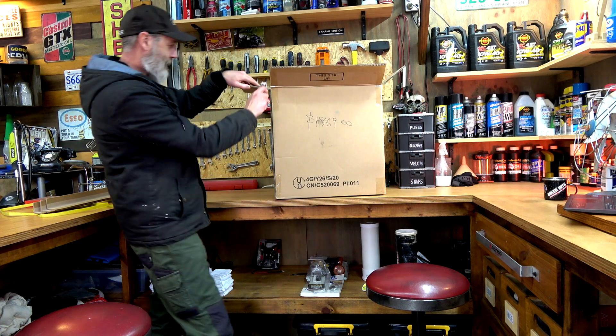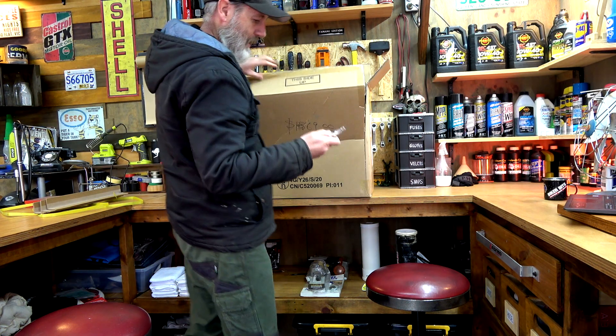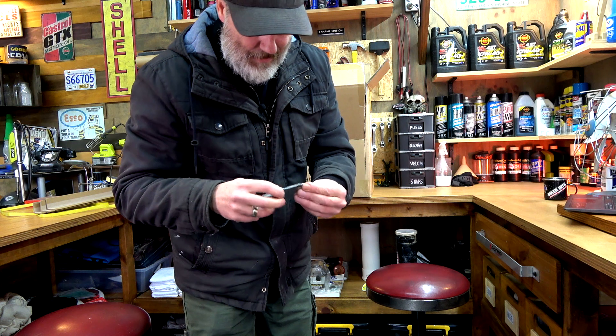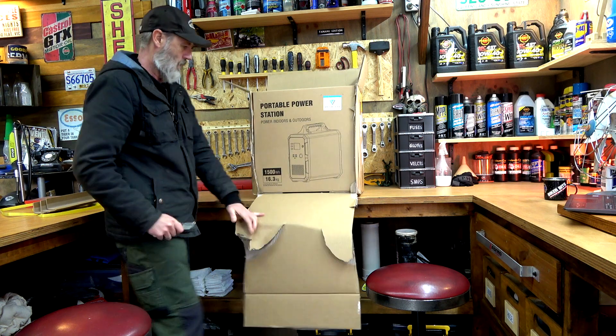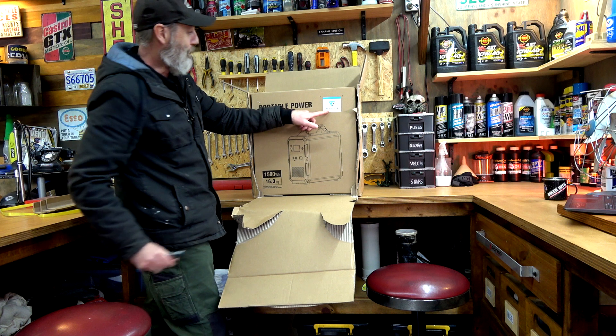I'm just going to have to rip into this thing. I need to replace my blade - this is why box cutters are a perfect thing. Hey, presto, razor sharp. Hey, a portable power station - Blue Eddy.